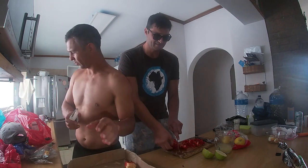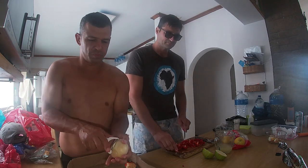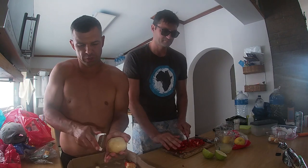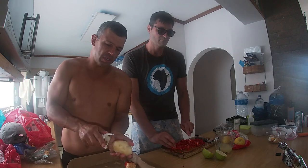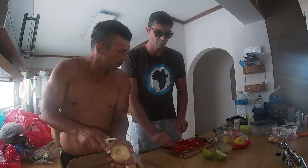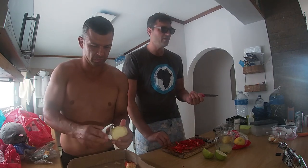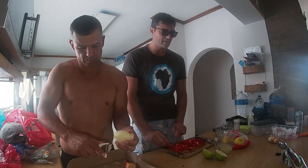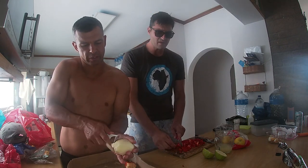We're gonna do fish and chips on a Swedish fire torch - we're gonna show you the Swedish fire torch, it's a very cool concept. So yeah, we're just busy with all the prep work. The next step is to fillet the bonito, cut it into lower reams - actually cubes, so you can just grab it and put it in your mouth.